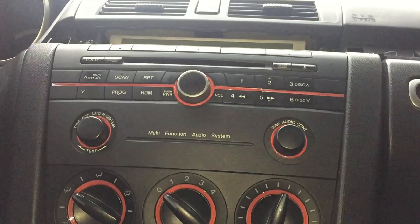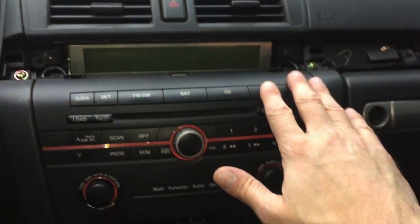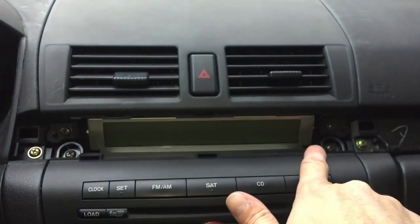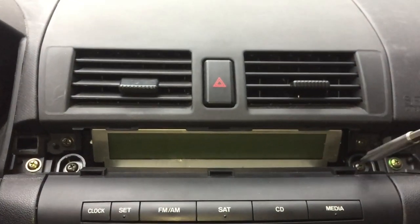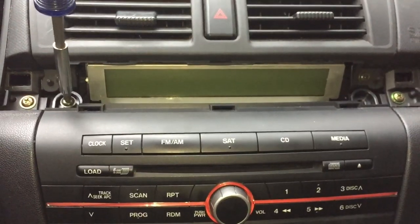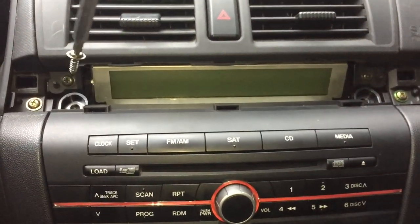If you look at the hook, just slide this plastic piece out to the left so you don't break it. Now we have access to the screws that hold the radio in place — there are only two screws, on the right and left of the LCD screen. Just use a Phillips screwdriver to remove those.